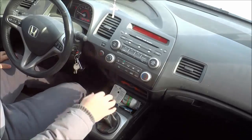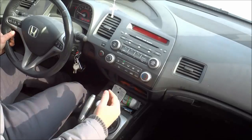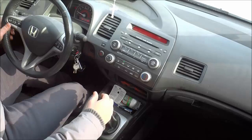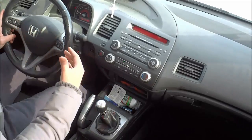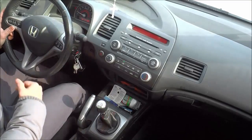Hey everybody, I'm here today to talk to you about driving a manual car in the snow. I will be giving you one specific tip that will help you slow down much better and much faster. The tip is to downshift into first gear.